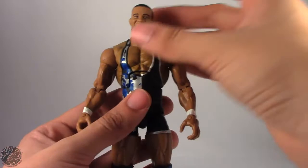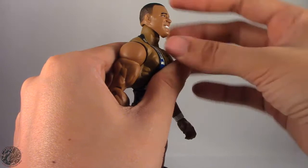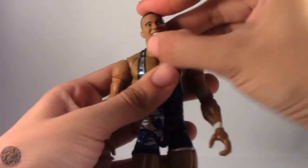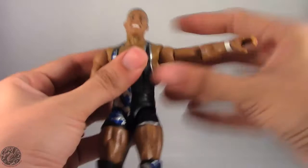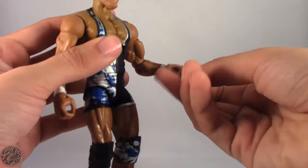He does have the standard Elite articulation. He has a ball-jointed head — he can look up but on mine it always wants to come back down. He can't really look down but he does have some head tilt, and he looks left and right. Shoulders go out to about that far — they're a little stiff on mine — and do a full 360. He has a bicep swivel, single-jointed elbow, and spins and bends at the wrist.